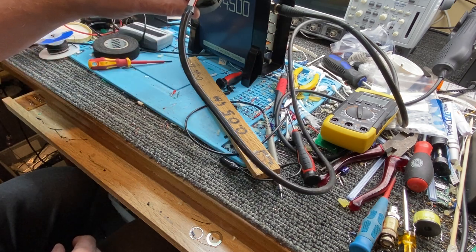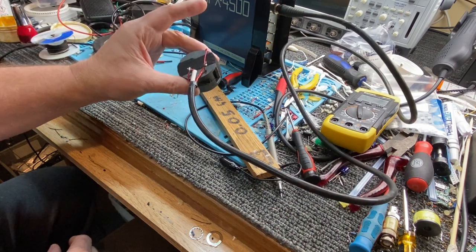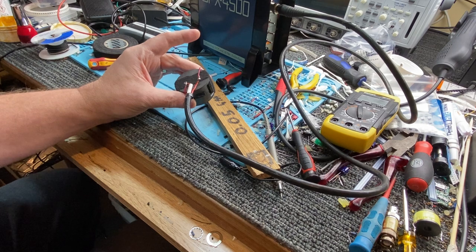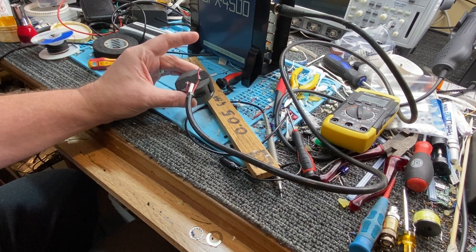That is how you make a little tiny coil that's not really affected by any stray magnetic fields, radio waves, or anything else in the area.